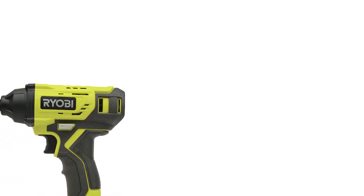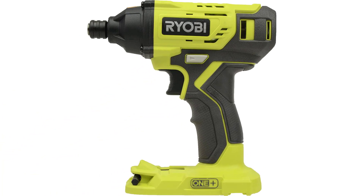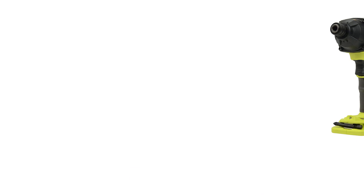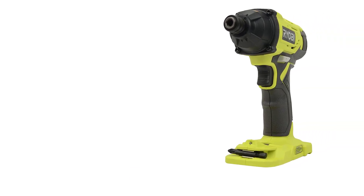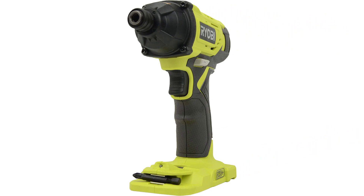Number 1: Ryobi P235A. This impact driver is an impressive tool, and if you already own a Ryobi battery, then it's also something of a bargain. It can produce some 1,800 pounds of torque, and I find that to be a huge amount. It also has a maximum speed of 2,800 RPM, which is controlled by a variable trigger.